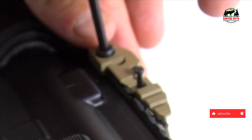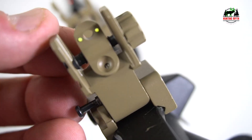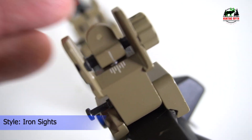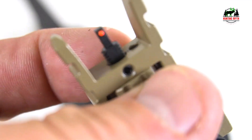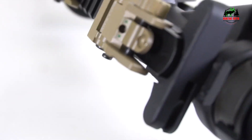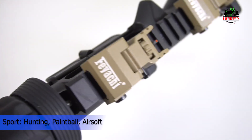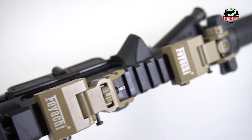Dual hole design: the dual hole design of the rear sight allows for quick transition to wide view or precise target mode, perfect for short and long range use. For installation, use the wrench in the package to loosen the screw, align the bottom of the flip-up iron sights to the rail slot, and tighten the screw to install on a Picatinny rail. The sights are made of aircraft-grade aluminum alloy for sturdy and durable use. An Allen wrench is included, and a 12-month replacement and refund warranty is provided.